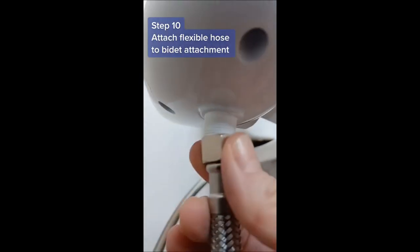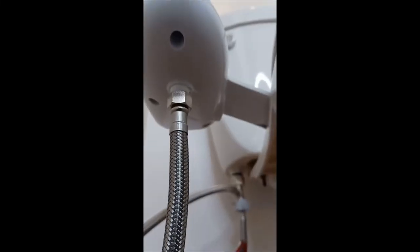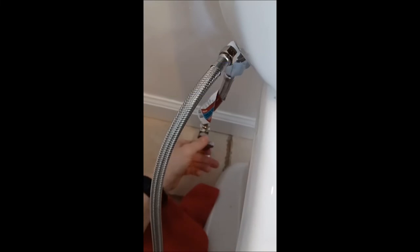Step 10: apply pipe tape to the valve on the bottom of the bidet attachment and attach the other side of the flexible hose. Wrench tighten. Step 11: turn on the water supply and check for leaks.